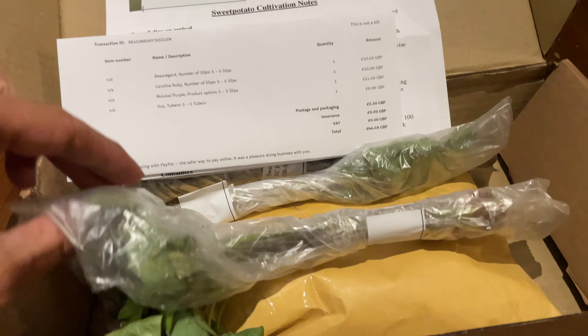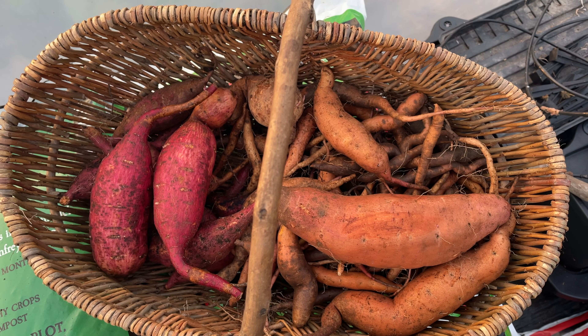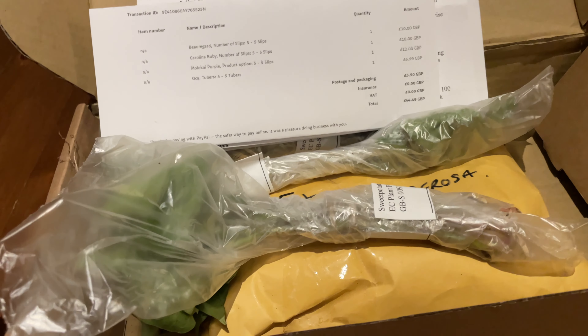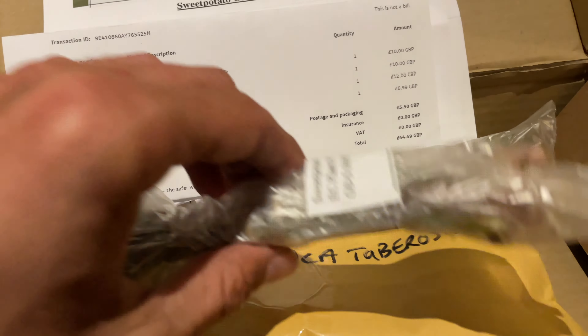The first year I grew sweet potatoes, I ordered them from here. The last year I grew them from the sweet potatoes I grew, but I forgot to start some off and I decided let's just order some again. I bought these myself. They were £10 for five slips and we've got three different varieties.